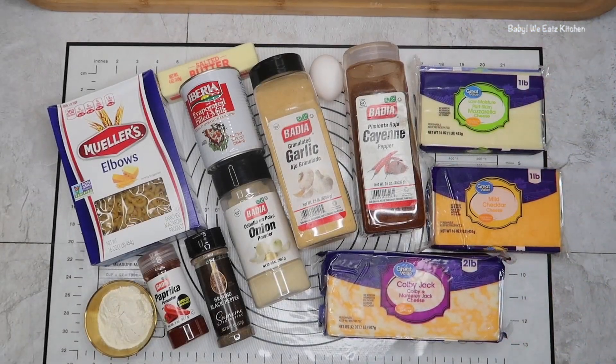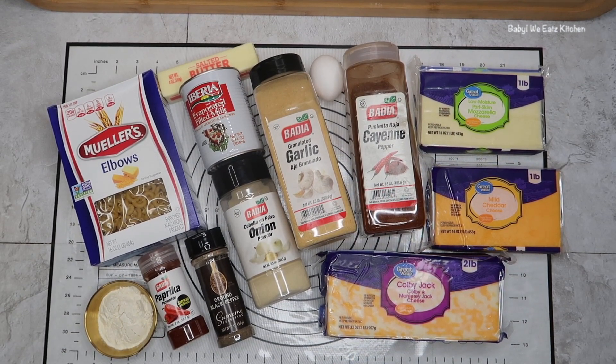For our ingredients, we have macaroni, butter, flour, evaporated milk, half and half, onion powder, garlic powder, Creole seasoning, cayenne pepper, mozzarella cheese, mayo, cheddar cheese, Colby Jack cheese, and salt and pepper to taste.